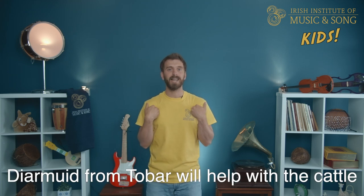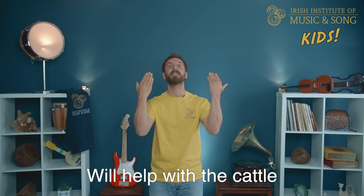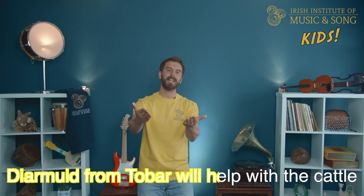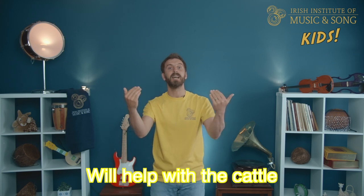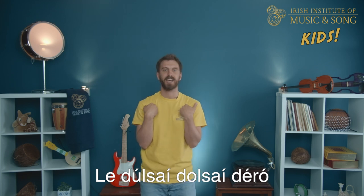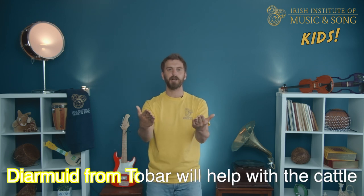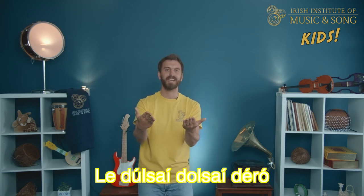Diarmuid from Tubber will help with the cattle, he'll help with the cattle, we'll help with the cattle. Diarmuid from Tubber will help with the cattle, a dulci, dulci, d'ero. Excellent! Now let's go the whole way through singing it all together.